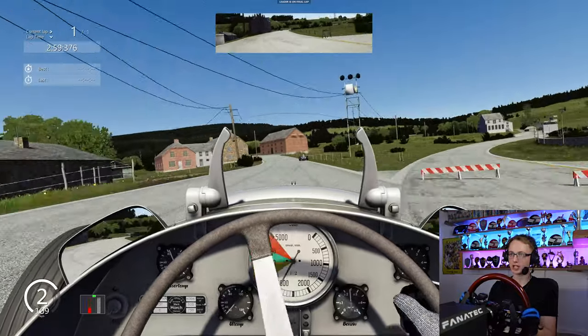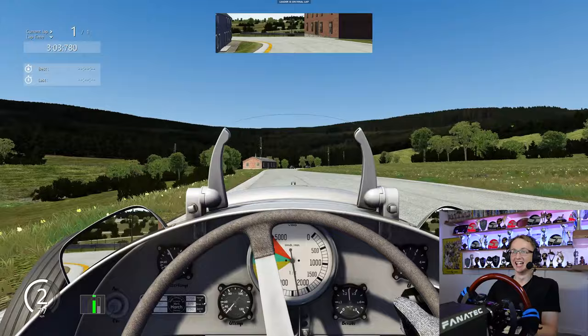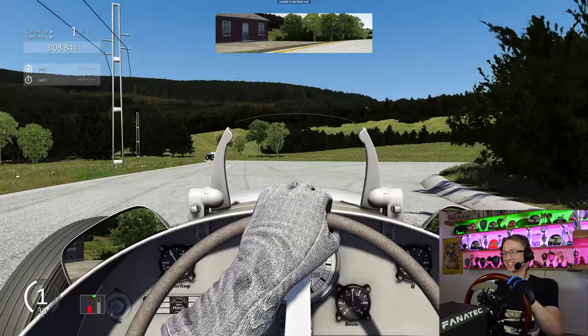We're going to be turning left here into the village of Stavelo. Oh dear. That Mercedes has come to an end — he's just vanished into that house. Oh dear. Right, we're back into fourth place then.